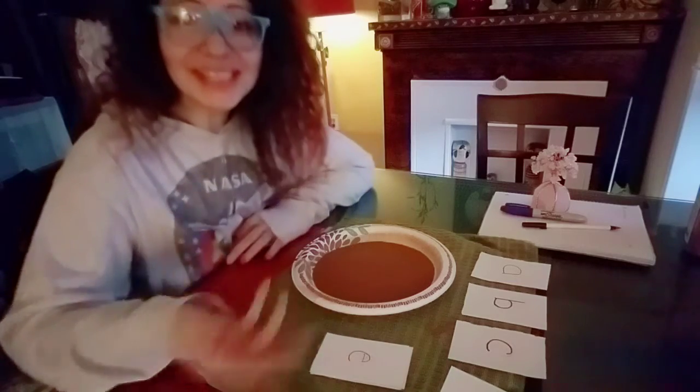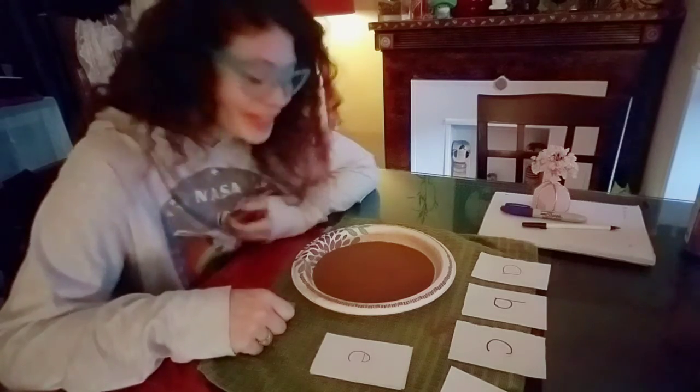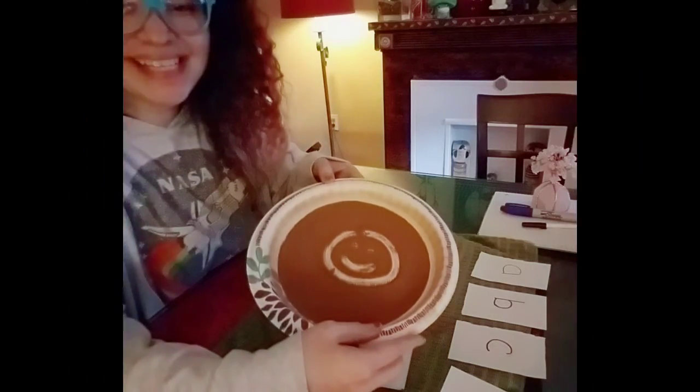You can continue with the rest of your alphabet and have fun exploring different shapes also in your sand tray. You can even try to draw a picture. Have a nice day doves!